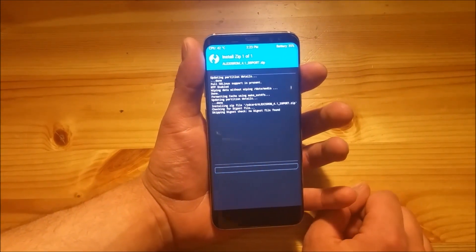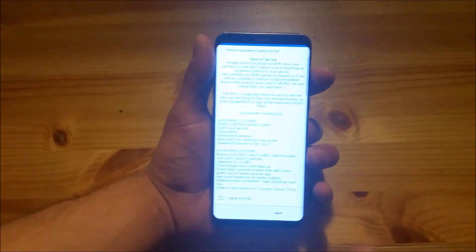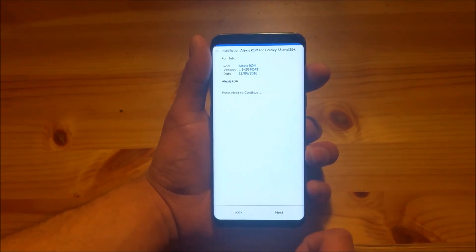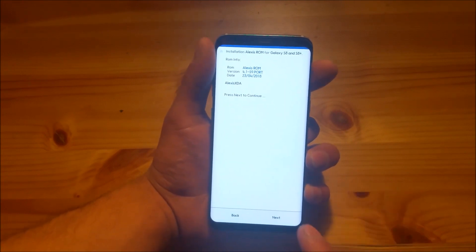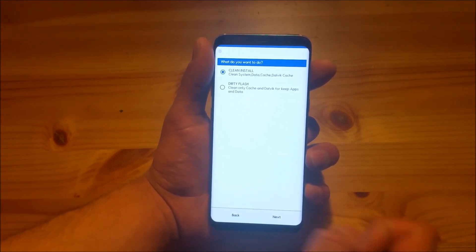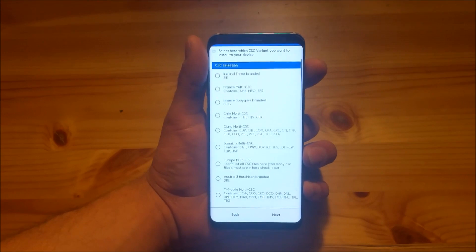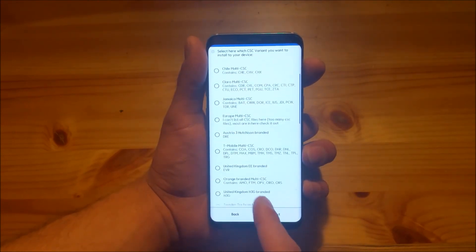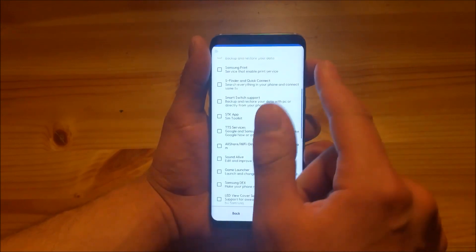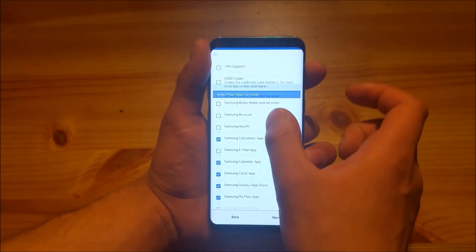This here is the ROM — just press on it and swipe to flash. So here we are in the Aroma installer. You will need to agree with this, then press next. Here you have some information about the ROM, then press next again. Here you can select if you want to do a clean install or a dirty install — you basically need to select clean install and press next. Here you will need to select your CSC; I will use the one for Germany.